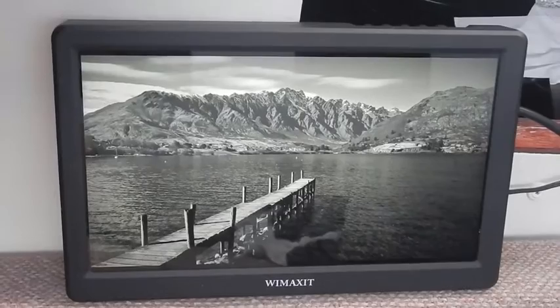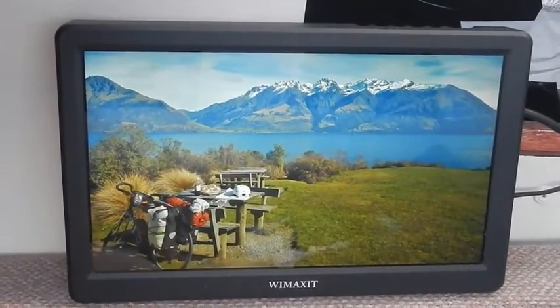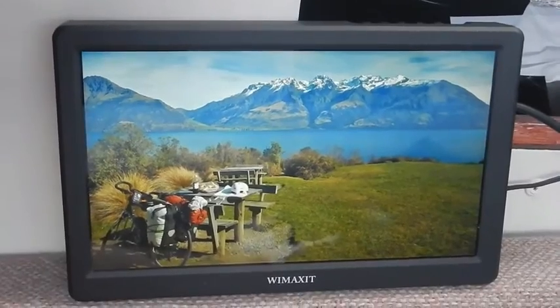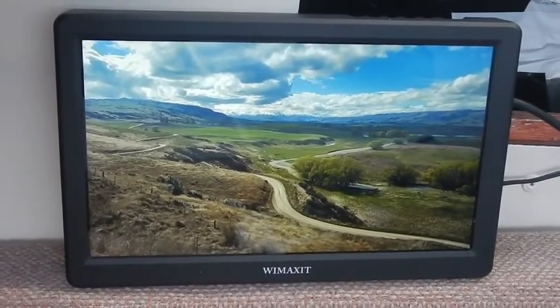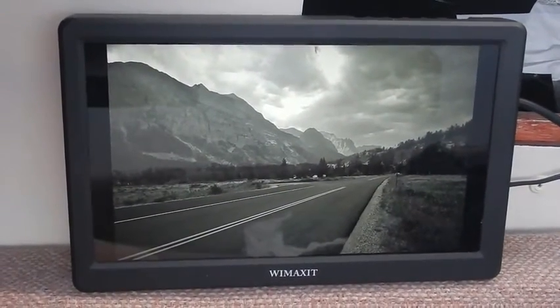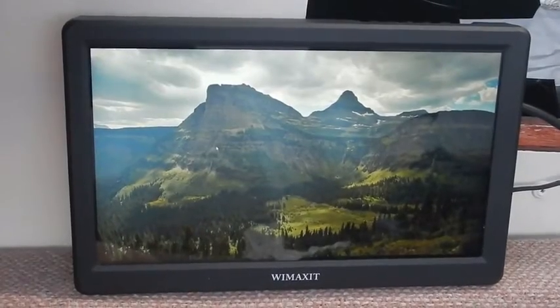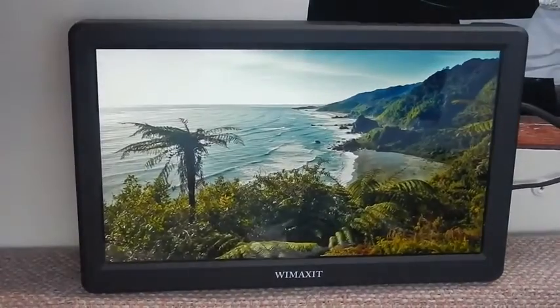Here's a quick slideshow in both black and white and colour to give a demonstration of what things look like. Now, this being a full 1080p display in only 10 inches does mean that you have to sit quite closely to be able to see everything, probably about two feet. But on the other hand, it has an incredibly high pixel density of about 220 pixels per inch, which means it's absolutely excellent for viewing pictures.